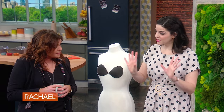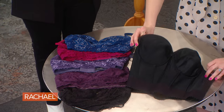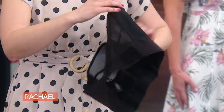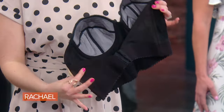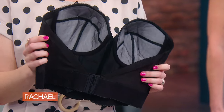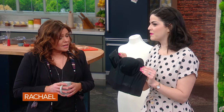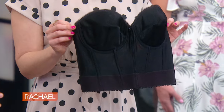Another alternative if you don't want to go the tape route: this is a low back bustier from Dominique, who makes really supportive undergarments. It has a very dramatic dip in the back. It comes in white and ivory — great for brides — and goes up to a 44 double D.